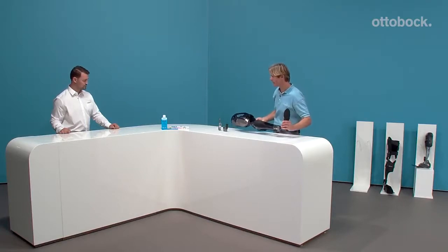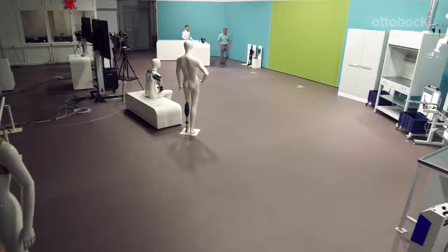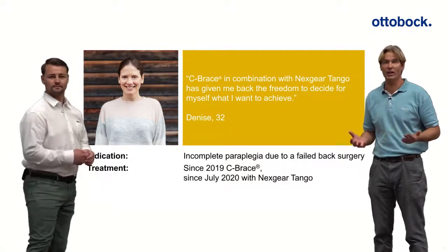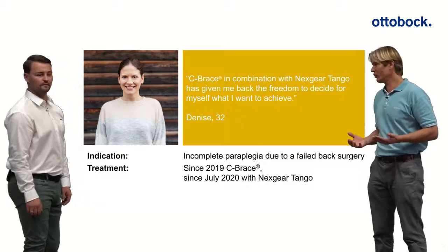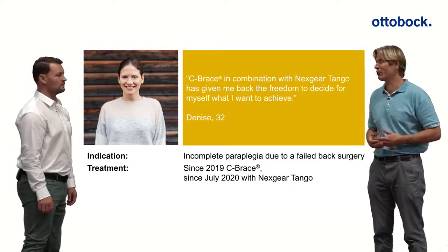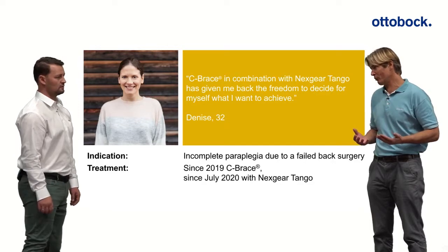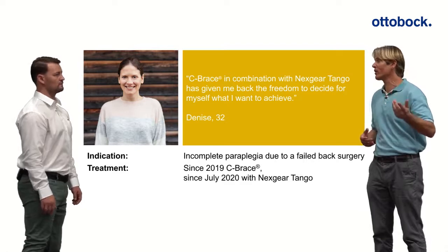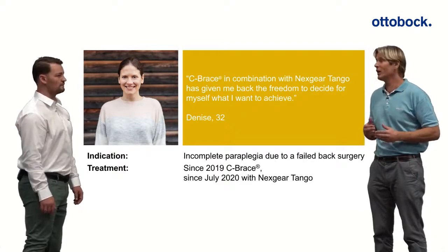Now we have some patient videos to share. The first case is Denise, a young lady who unfortunately had back surgery that caused nerve damage, making her an incomplete paraplegic. We're talking about the C-Brace with her as well — she has been using the C-Brace since 2019.